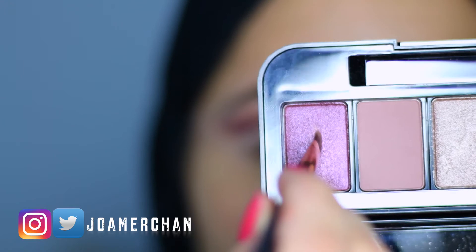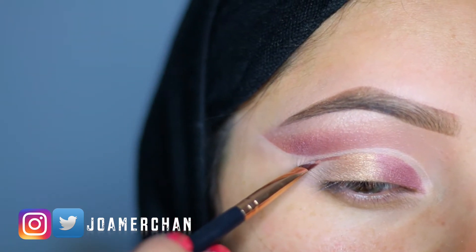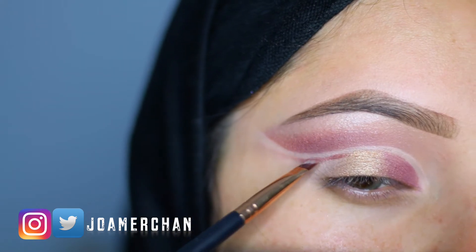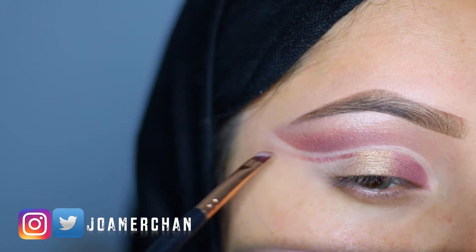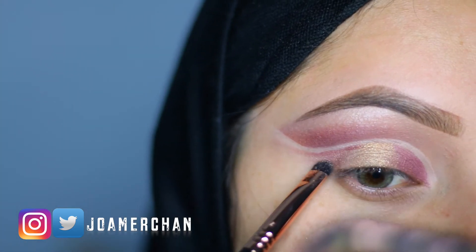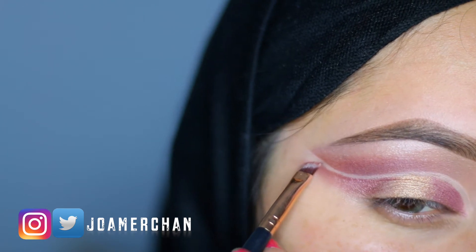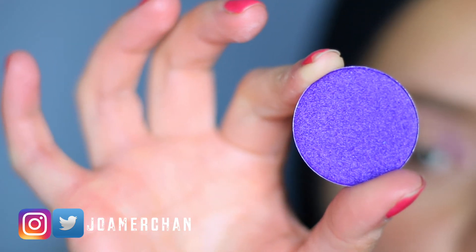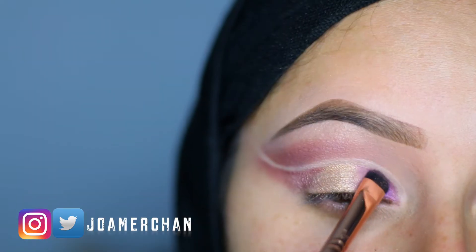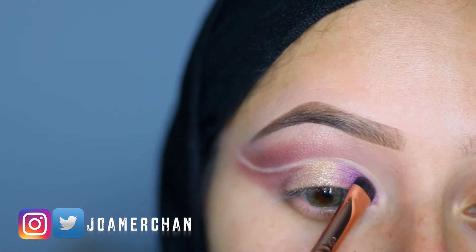Going back to Wild Nights, I'm going to pop this color on the outer corner of the eyelid. I'm going to make a wing and you want to make sure that this is very fine, and I'm doing this with the help of an angle brush. I'm going to be using this purple eyeshadow from Label UK, it's called Palm Royal, and I'm going to apply it on top of the purple shade that we applied at first.